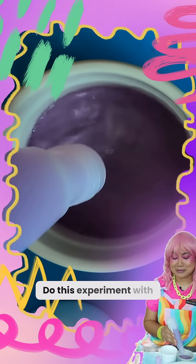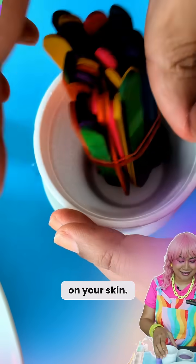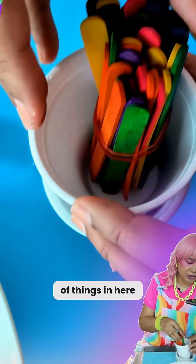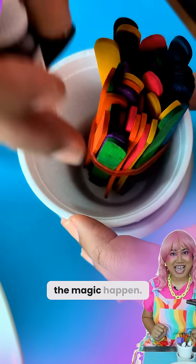Do this experiment with an adult because the nail polish remover can be quite harsh on your skin. I'm going to put a couple of things in here to hold it in place. And we let the magic happen!